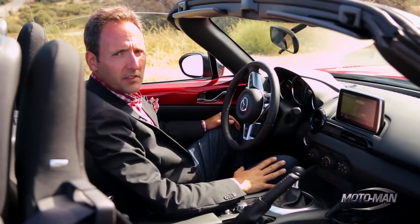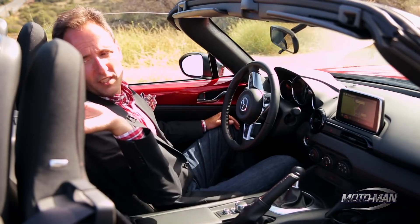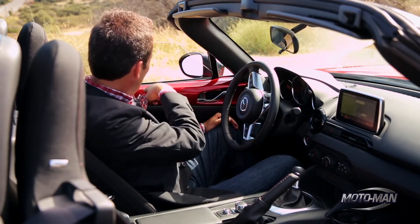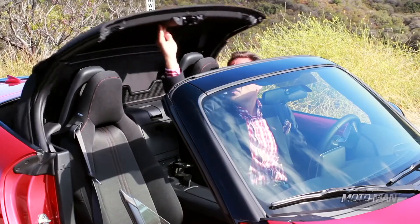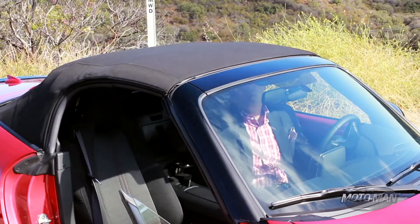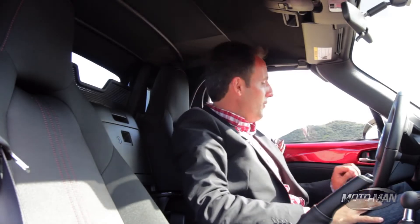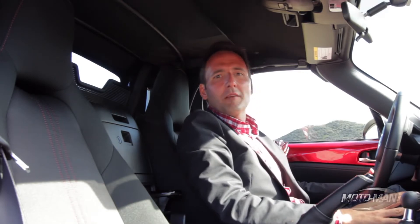And now for the MG test. Step one: plant your ass in the driver's seat. Step two: release the top. Notice — before we go to the next step — the window goes down, and that is not an electric top. Step three: bring the top up. Step four: lock the top into place. Now before step five, you actually have to put the window back up. And then step five: continue on your way.